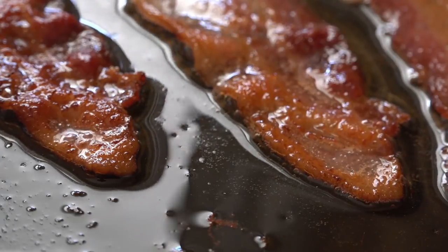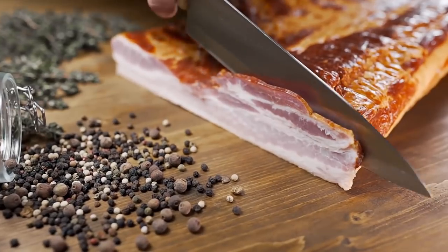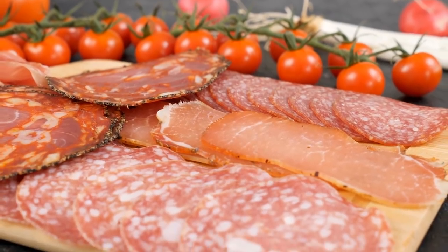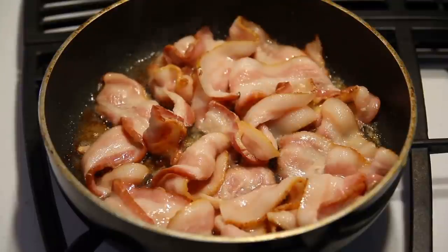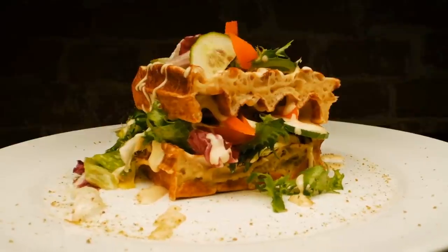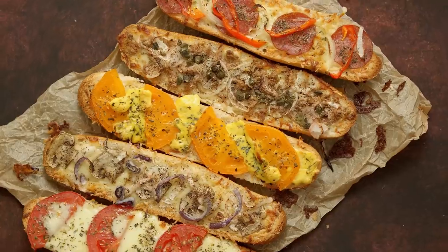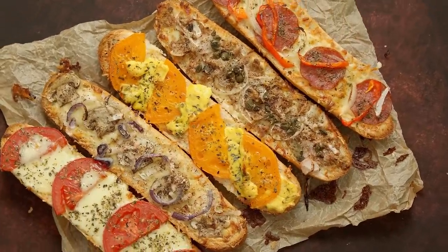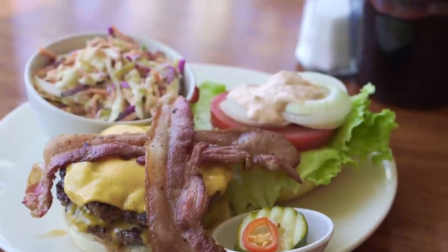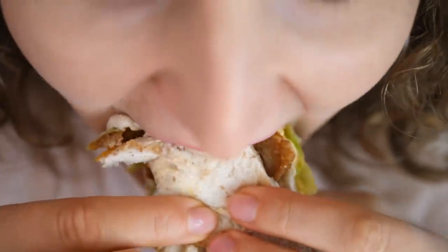Number 1: bacon. Coming in at the top spot is many a person's favorite food — bacon. If you're a vegetarian, this might not be for you, but meat lovers across the world often find themselves salivating over a bacon sandwich. One of the best ways to enjoy some crispy bacon is by putting it inside a BLT sandwich, but this comes with some difficulties.